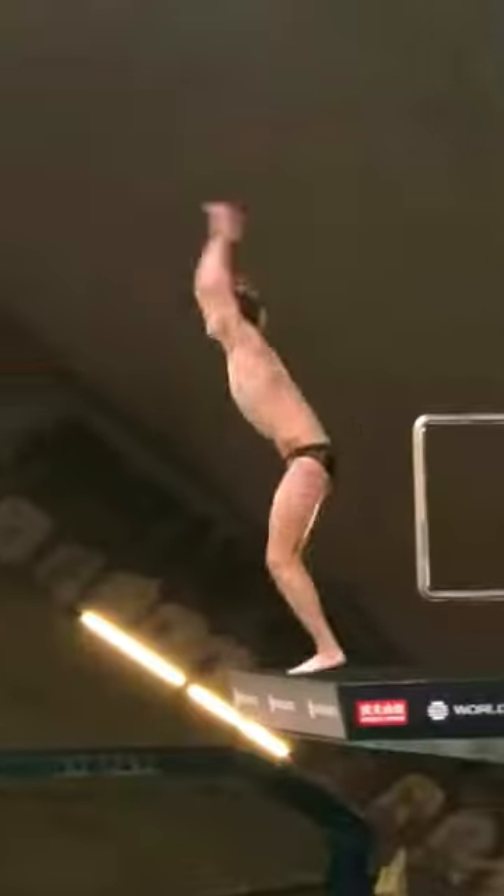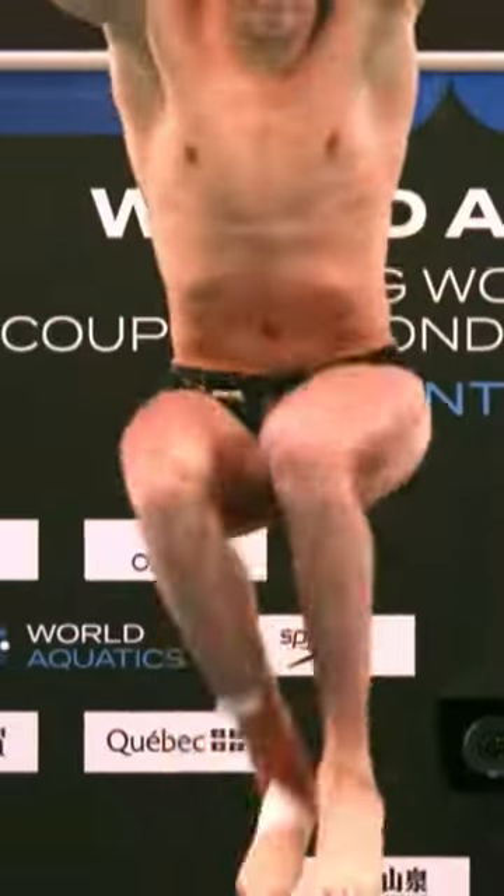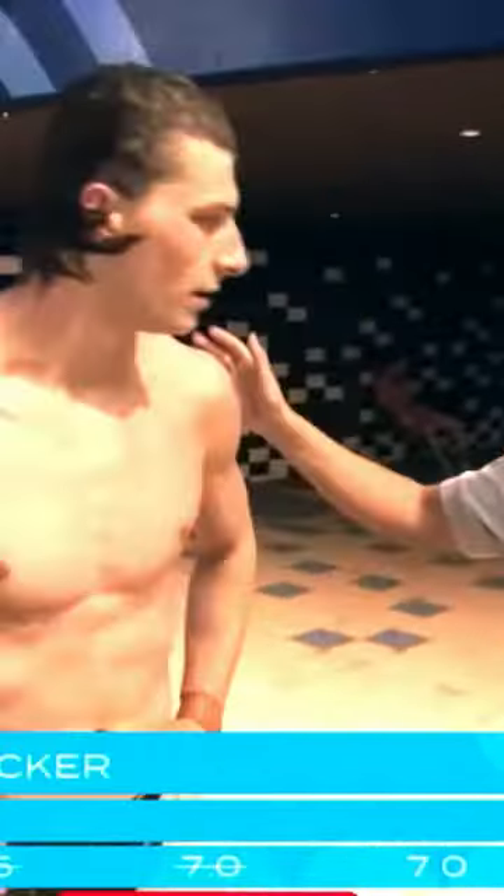The reason we need to dry ourselves is because when we're sending it off 10 meter doing multiple flips, you need to be able to grab your legs and get into a really tight position so you can spin fast. And when there's water on your legs, you can slip out. So you need to be dry to hold those positions tight and safely.